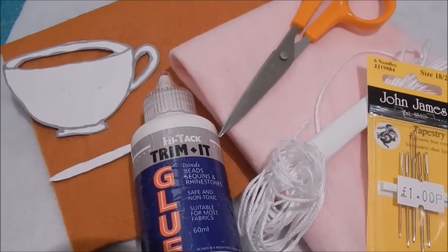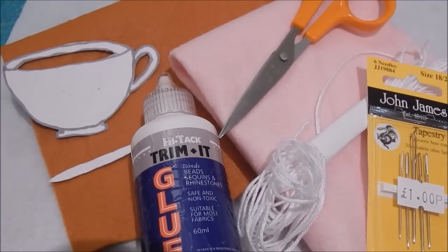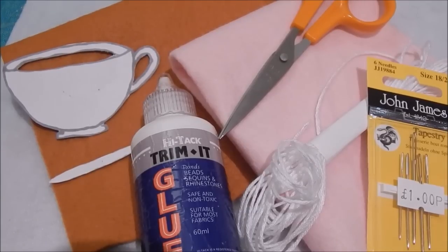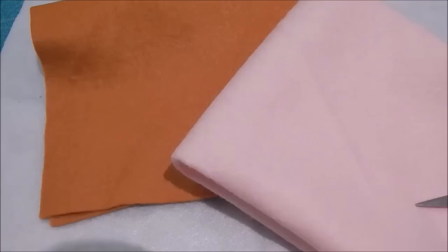To make this bookmark you are going to need some felt, some embroidery thread, some tapestry needles, some fabric scissors, and some fabric glue, and also a paper template for your teacup. I'll pop a link to the template that I used in the description box below.